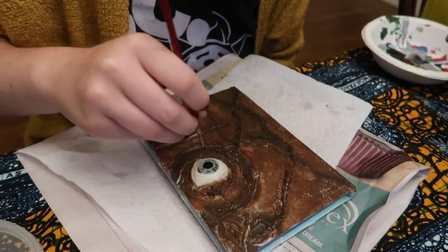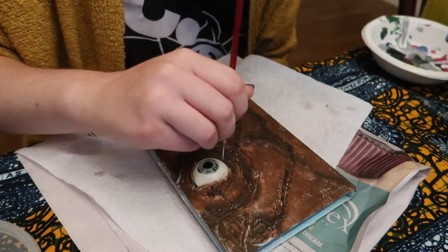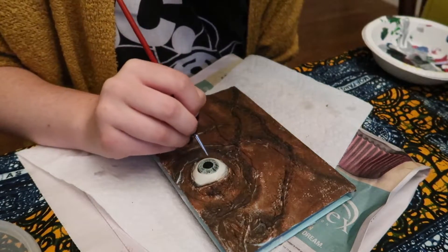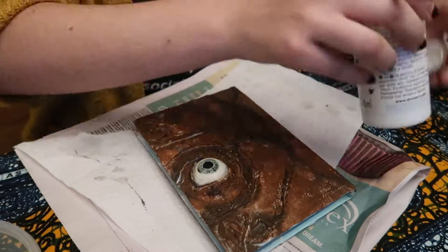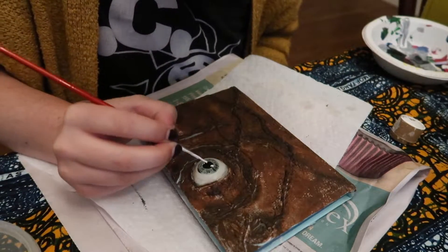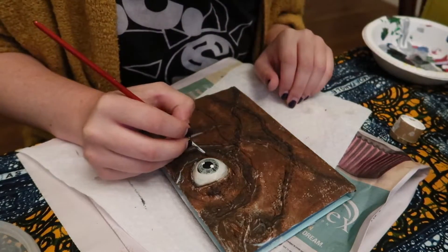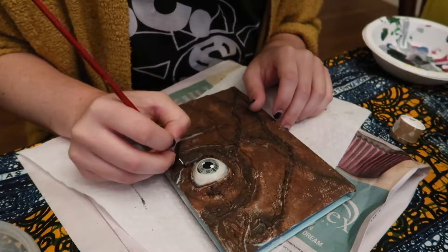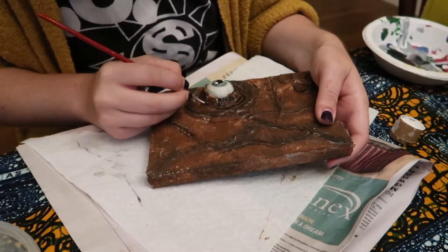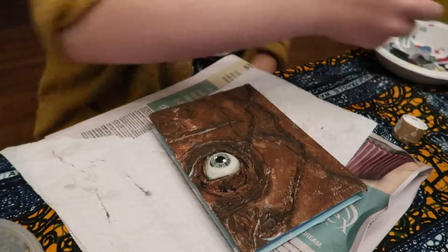Now that we finished filling in the pupil, I'm going in with some black or darker colors, almost watered down, to fill in some of the areas underneath the eyelid to really give it more depth. I'm watering it down so the black isn't as heavy or opaque. Then I'm going to go in with some white and add highlights into the eye — it really makes it look real. Additionally, we're going around the eye to add wrinkles and create a bit more depth.